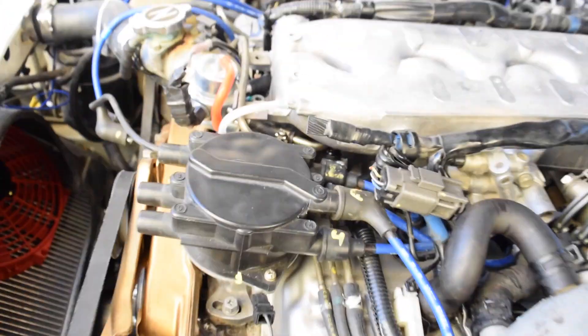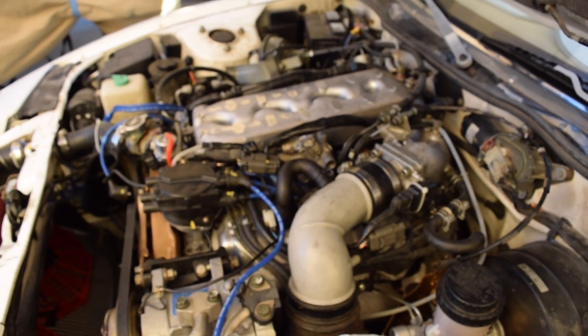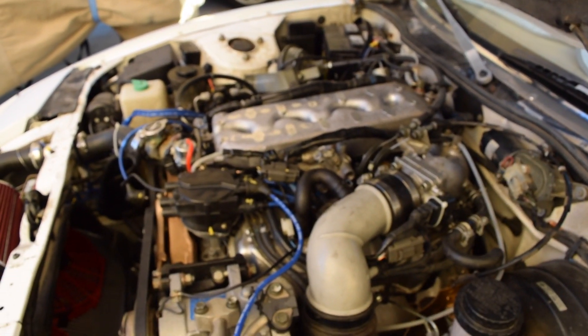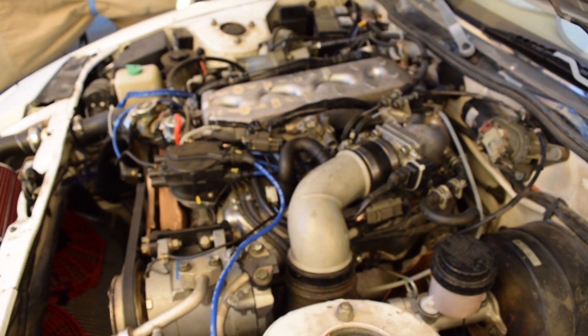There we go, guys — that's how you change where your CHTS sensor is. This is supposedly going to give you better readings, but I'm just doing it for the convenience. If you have any questions, go ahead and drop them down below. If you found the part number for the 95 Pathfinder CHTS, drop that down below as well and I will try to get back to those as soon as I can. See you guys later.